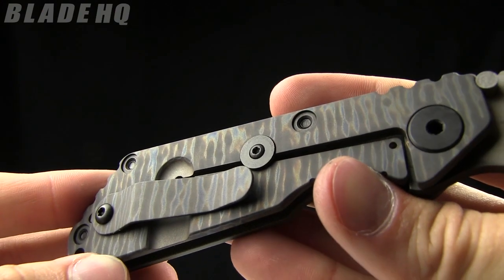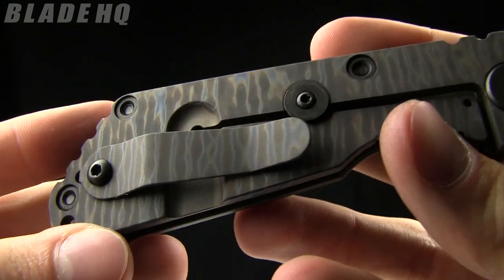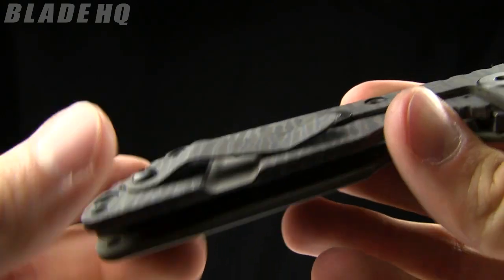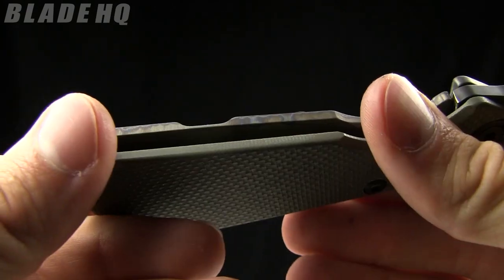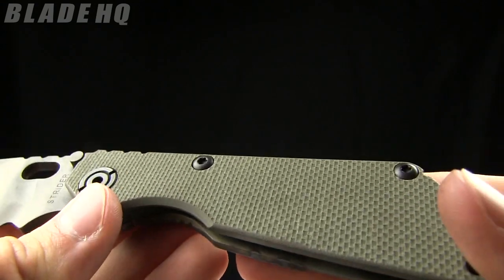Now check out this titanium — it's flame anodized. Very, very cool look. Just some great details on this knife that make it awesome. The pocket clip is also titanium flame anodized. Green G10 scale on the one side.